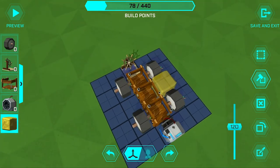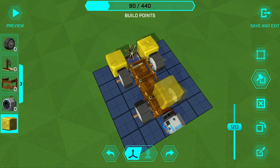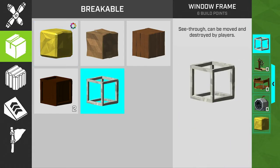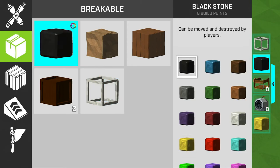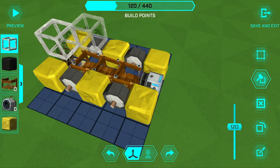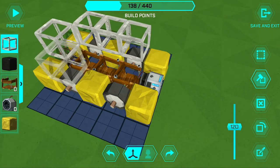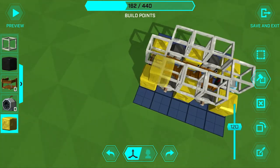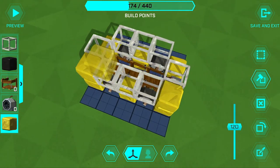To start building up the outside, put down some yellow stone blocks like so. The second layer is going to be mostly windows, so add one on the front, on the steering wheel, on either side of the passenger platforms, and then in the back. Then use the yellow block again for all four corners.